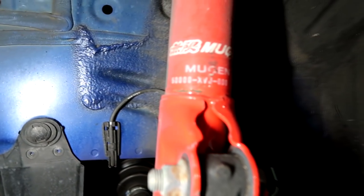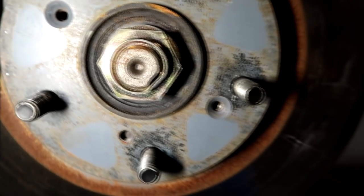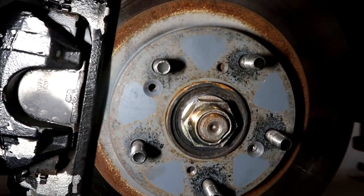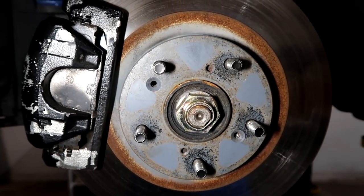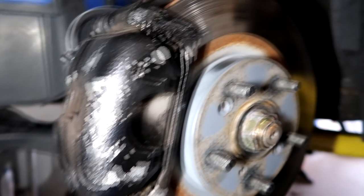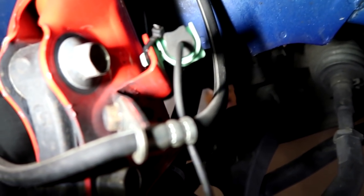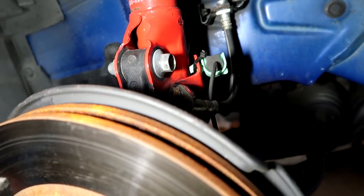This is what it looks like under here — these are obviously the Mugen struts; there's more than just badging on this car. Once you get the wheels off, the next thing you have to do is remove these two Phillips screws. These can be a little bit of a pain to get off. The rotor screws keep the rotor fully seated before the wheel goes on, so you have less chance of debris under there or any warp issue. The calipers look in pretty good shape, and so do the lines.